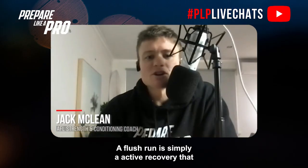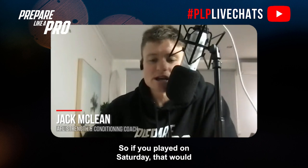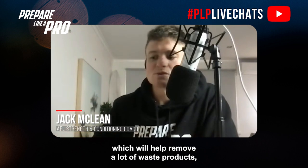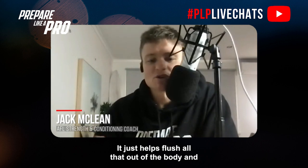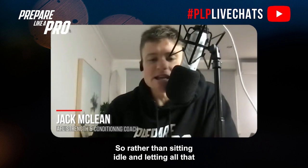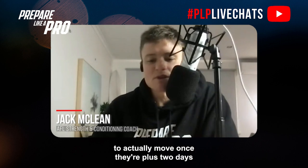A flush run is simply an active recovery that players will do typically plus two days from their game day — so if you played on Saturday, that would be on Monday. It's all about feeling good, also known as active recovery flush, because you're promoting blood flow through your legs which helps remove waste products built up from high intensity bouts and the big hits in the contested parts of the game.